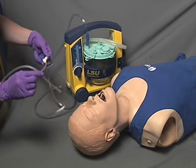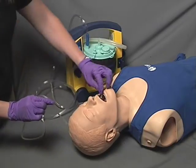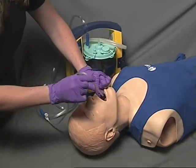Turn the unit on and test the device to ensure suction is present. Open the patient's mouth using a cross-finger technique, a tongue depressor, or other similar device.